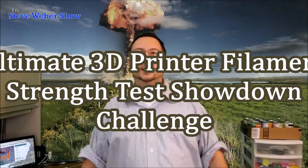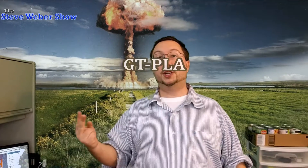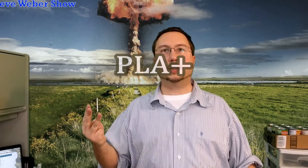Hi guys, welcome to the Ultimate 3D Printer Filament Strength Test Showdown Challenge. Today I'm going to be testing some PLA, some GTPLA, some PLA Plus, and some PETG.